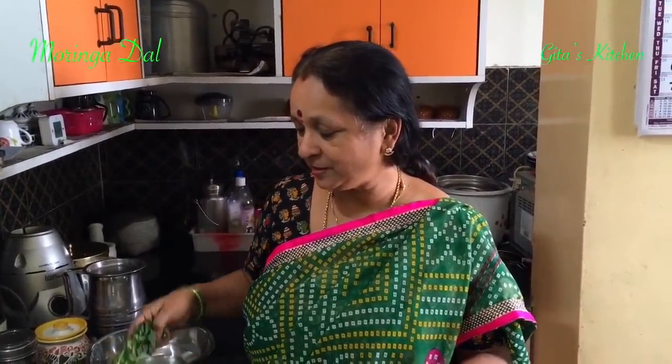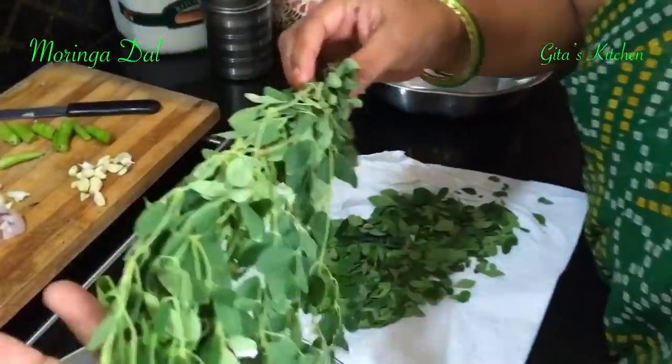Namaste. Welcome to Gita's Kitchen. Today is a very special episode because we are going to talk about a very special food. All over the world people call it a super food — that is nothing but these drumstick leaves.